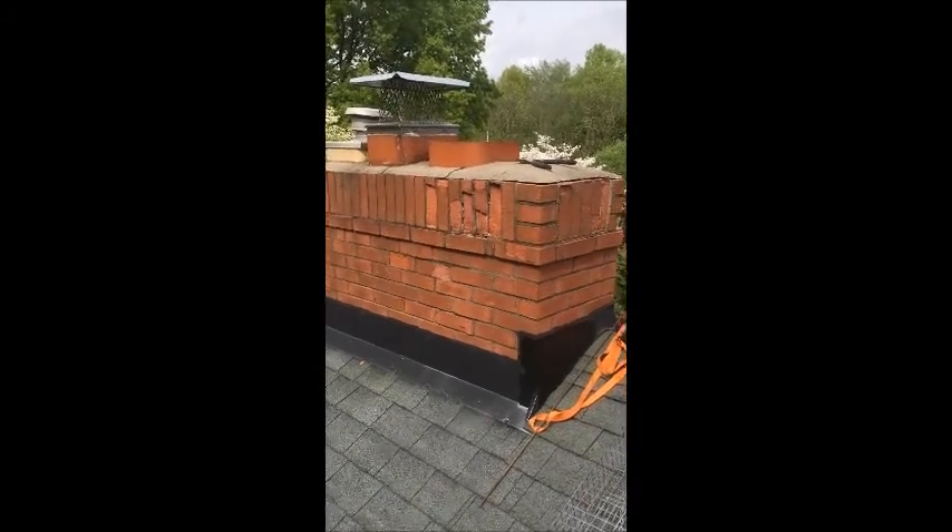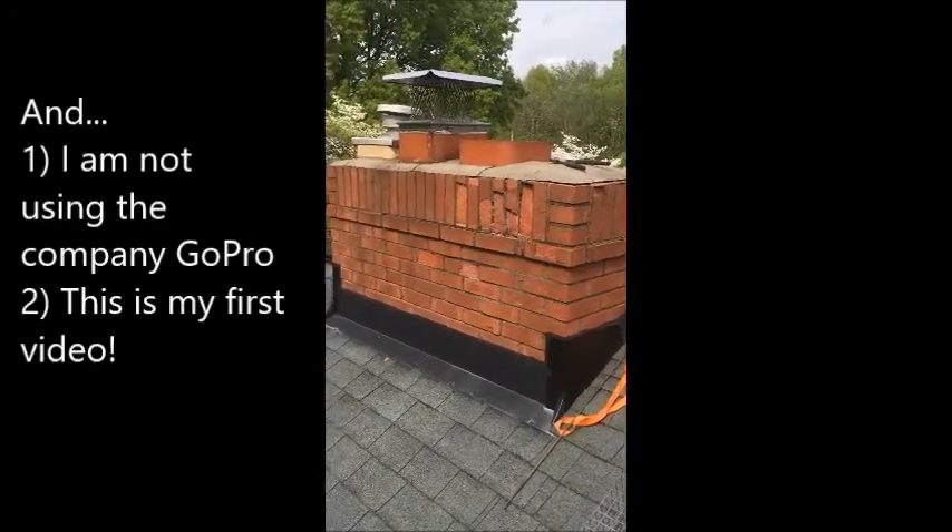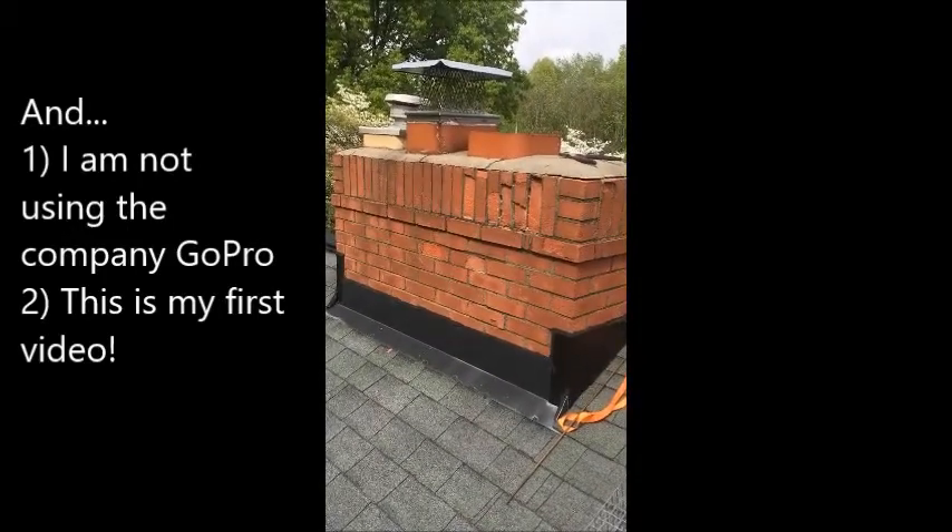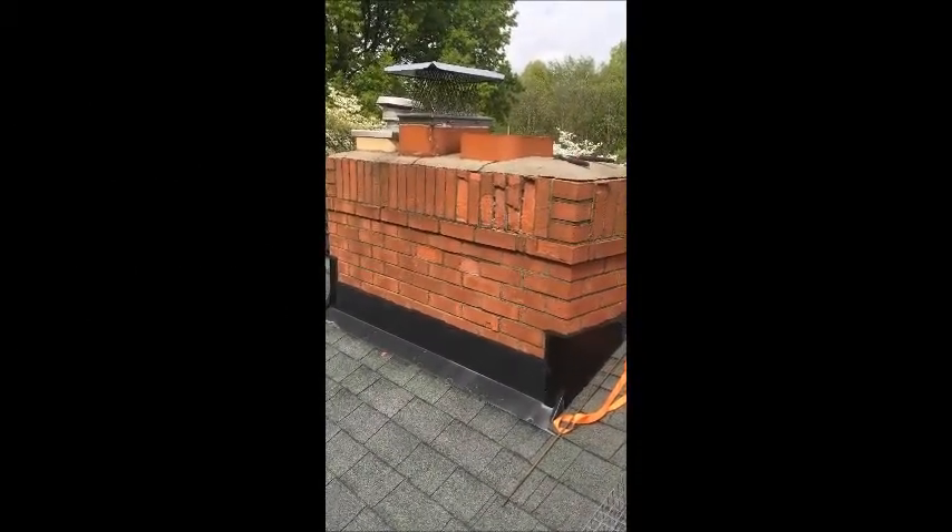Hello, everyone. This is Dominic with Frontline Animal Removal. I normally do not make videos and I normally don't go out on jobs, but my sister called and here I am.